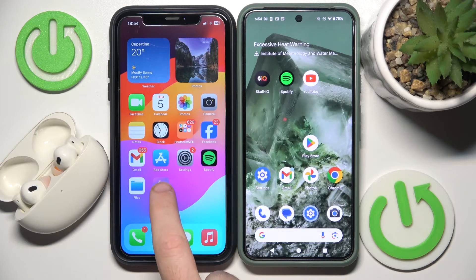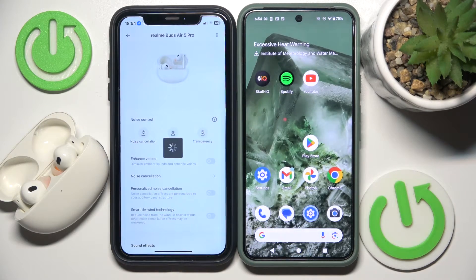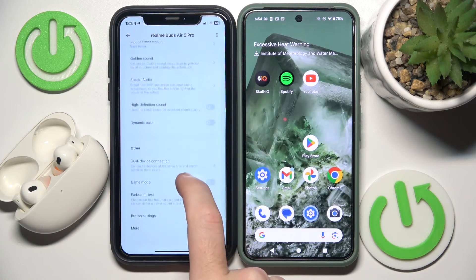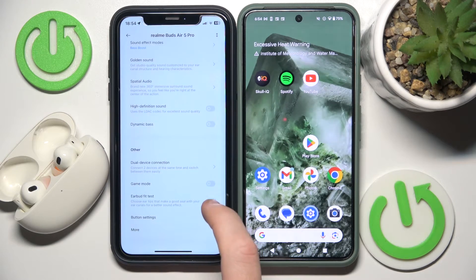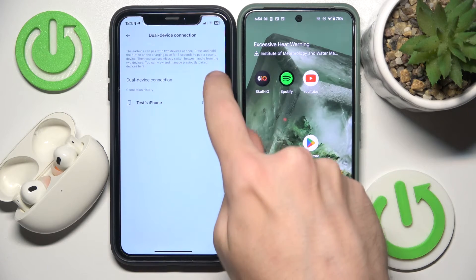You have to start by opening the Realme application, now choose your device. Now it's connecting — scroll down and click on dual device connection. Now turn it on.